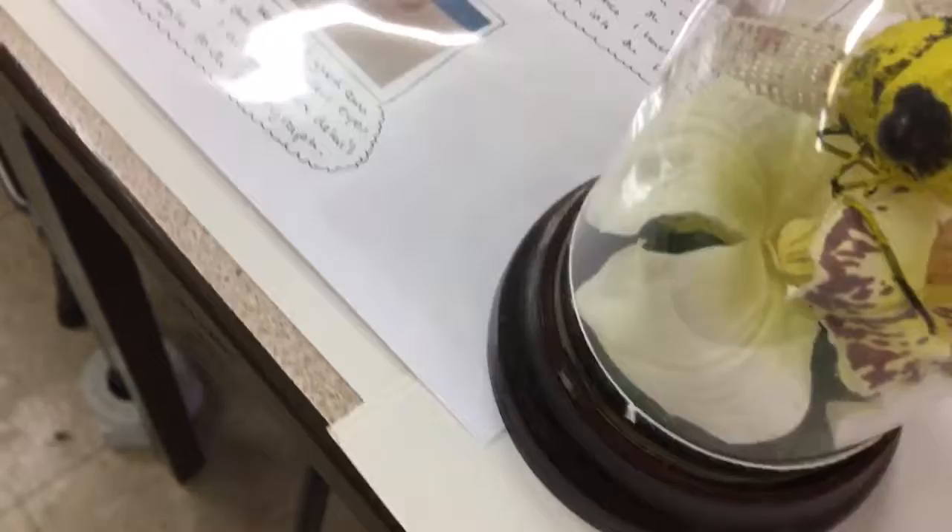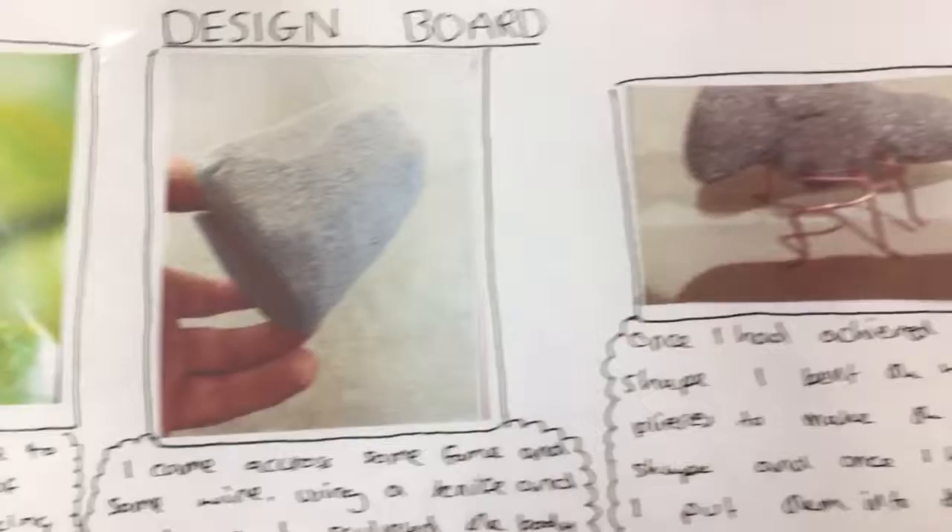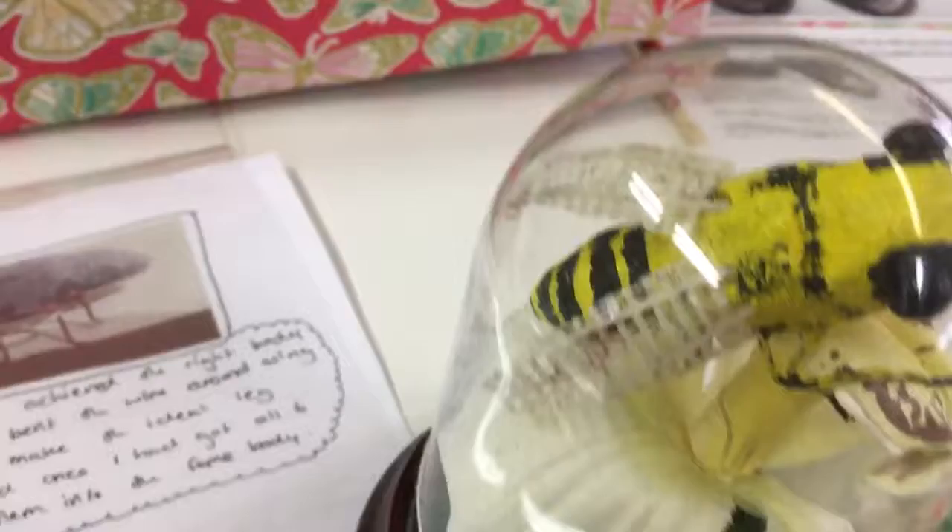Another really nicely presented one, like a little specimen jar, is this hornet fly or wasp. We'll go to the design sheet to look at this because it's really quite effective — you might want to do something like this to plan out before you make your 3D piece. It's made from florist foam, carved with some little wires, and then painted. The wings are made from an old badminton shuttlecock.